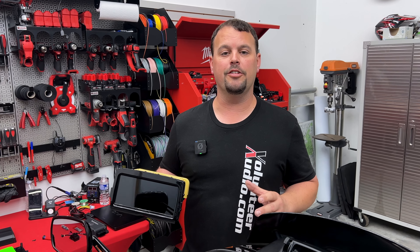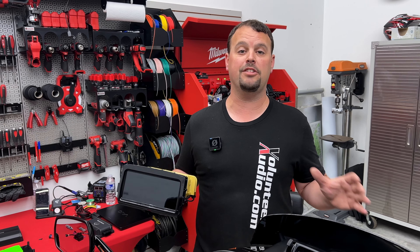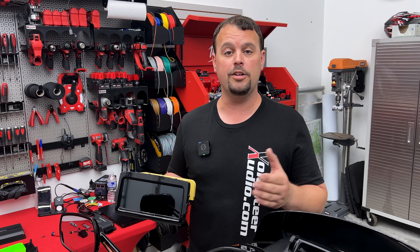Hello, I'm Jay, owner of Volunteer Audio in Oliver Springs. I've got a crazy, hectic video schedule coming up the next couple of weeks. I wanted to make an update video and let you know what's going on at Volunteer Audio, what to be on the lookout for.